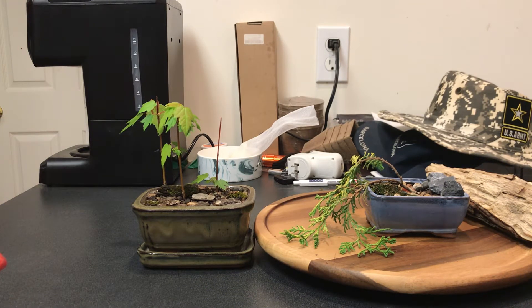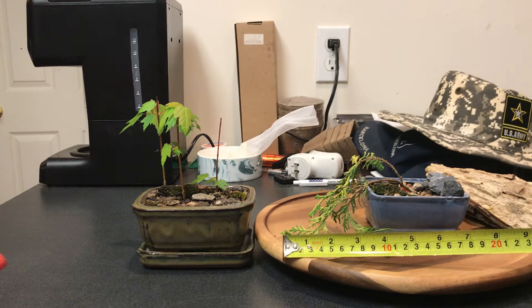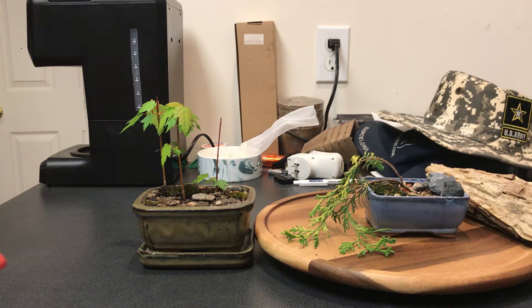Hello, back with another bonsai video. In the shot I have two of my smaller creations. I'll stick a ruler in here so you can see the general size. From the tip of this crawling Chamaecyparis pisifera to the end of the pot, it's roughly right now eight inches.